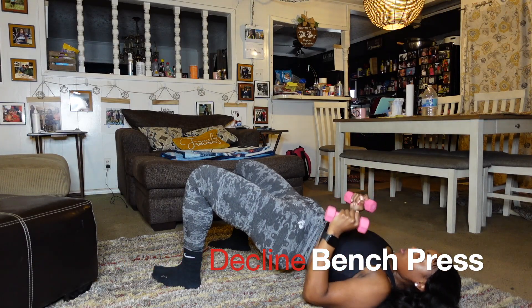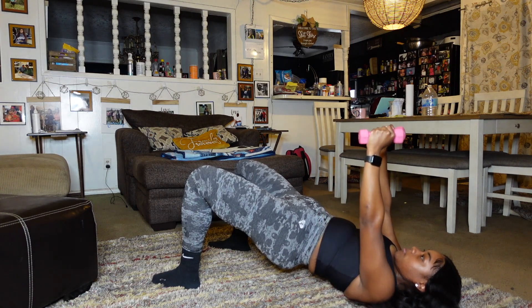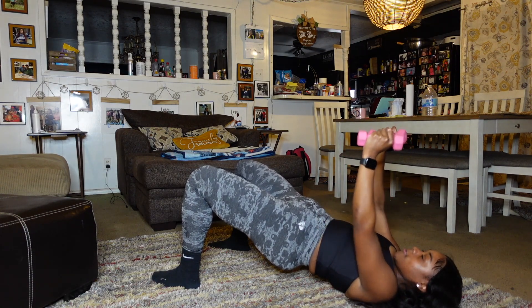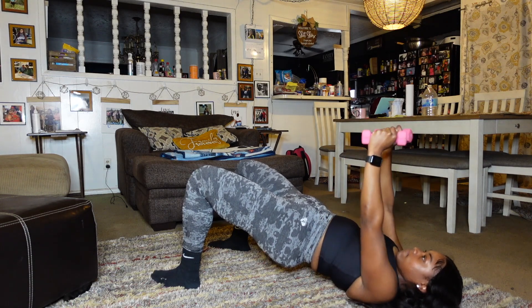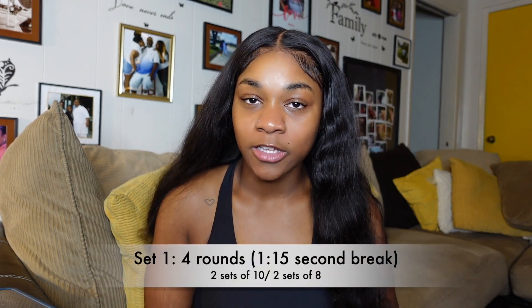What you want to perform with all your exercises and all your workouts is progressive overload. Two ways to do that is either to do more sets of the same reps or increase your weight each set with perfect form. No ego lifting — if you feel like you can't get your form right, then you don't need to increase. Stay at the same weight or just do more sets. For the barbell bench press, you're going to perform two sets of 10 and two sets of 8, so it'll be four sets.